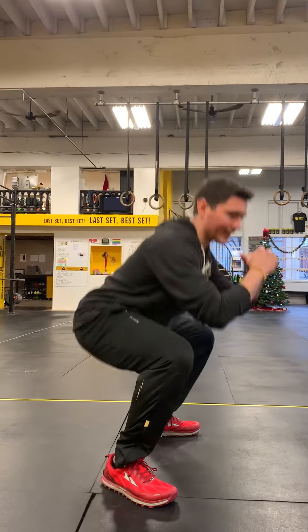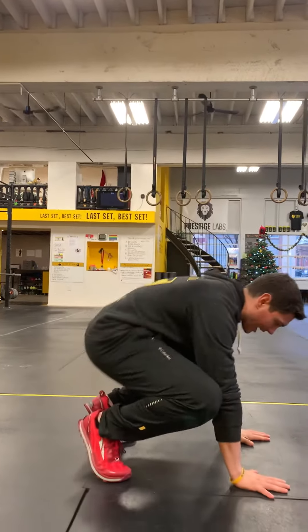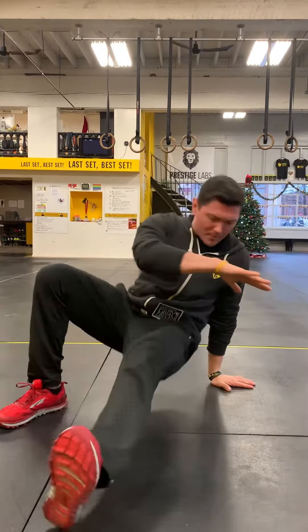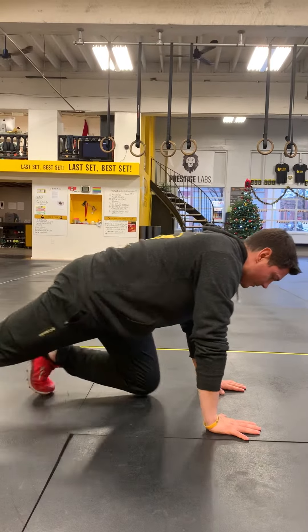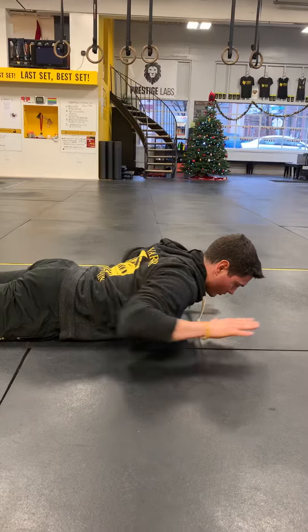You're going to get as many squats as you can get for 10 seconds, then you're going to drop down and practice that sit-out. I'm over my hands, I'm pivoting to the outside foot, so I'm dropping the hip. I'm leaning over the hip as much as I can. I'm going to do 10 seconds of the sit-out, and then I'm going to lie down and do 10 seconds of the swimmer.